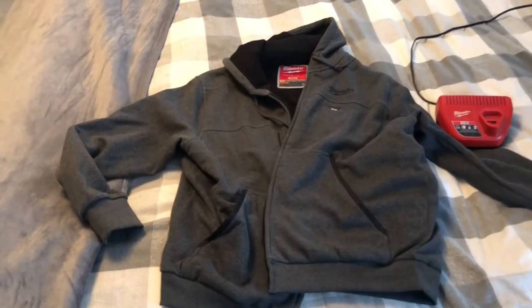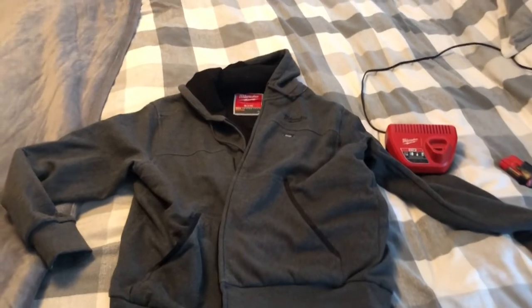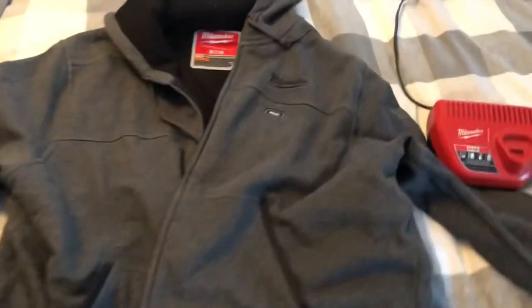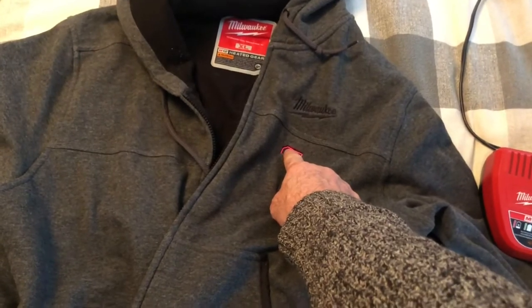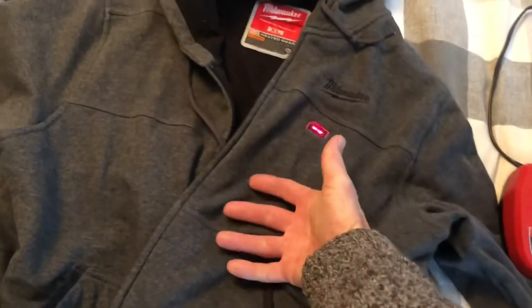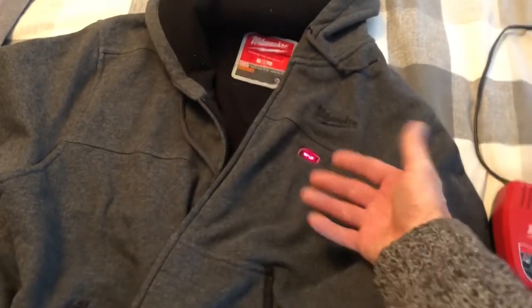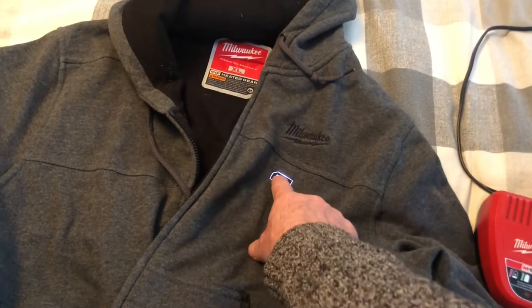Today we're going to do a review of the Milwaukee Heated Hoodie. There's your on and off button. Red is high heat, with heating elements in the front and on the back. There's also medium and low settings.